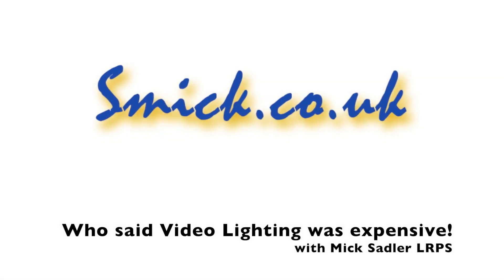Who said a video lighting setup had to be expensive? Hi, I'm Mick Sadler and today we're showing you a very inexpensive way of lighting for video.